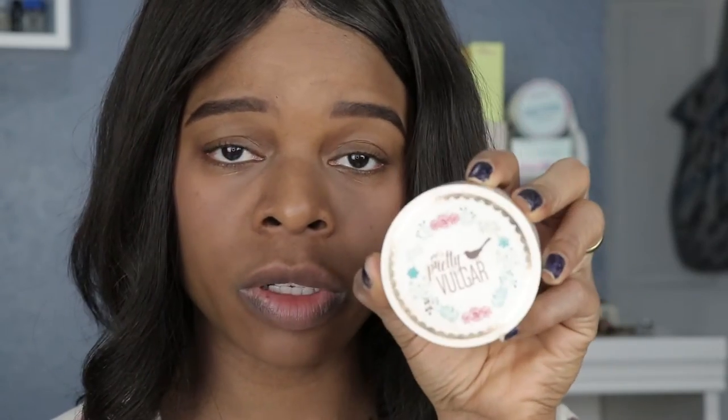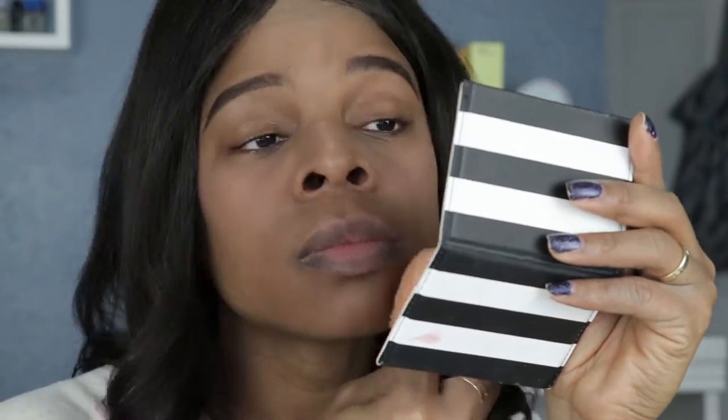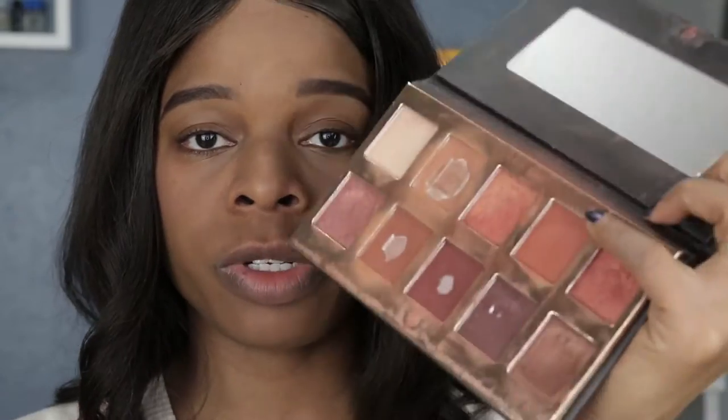That's why I did not want to get that ashy look. I'll just put a little powder on — this finishing powder is from Pretty Vulgar, I got this in a BoxyCharm. I still use it, so I'm just gonna apply a little powder to set everything. I feel like I look ashy anyway, but I'll just put a little color on my lid.